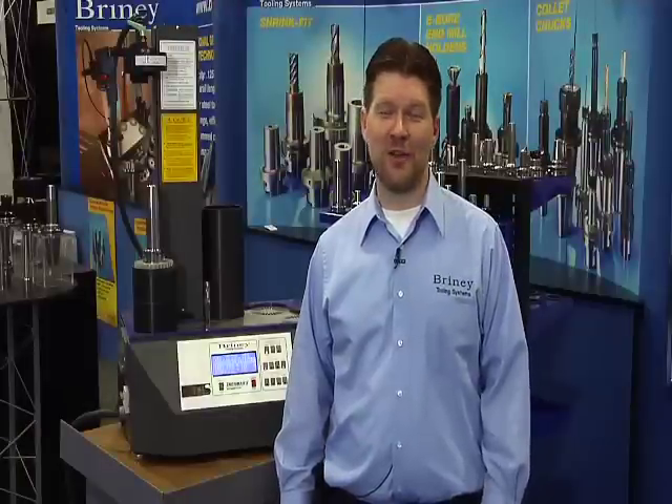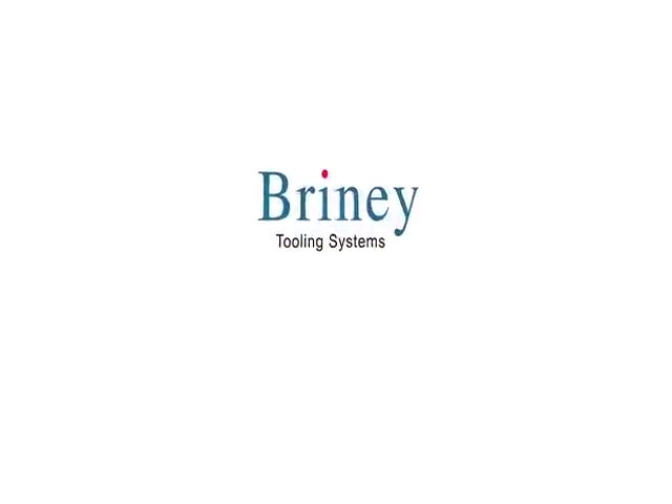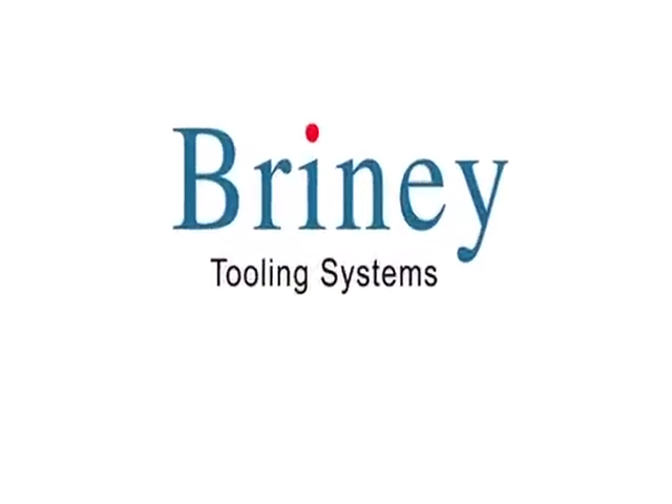If you'd like to learn more about any of the products you've seen here today, you can visit us at brineytooling.com. Briney Tooling Systems — your precision partner in CNC tooling solutions.